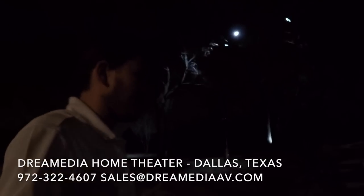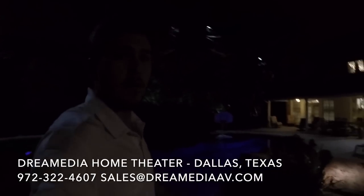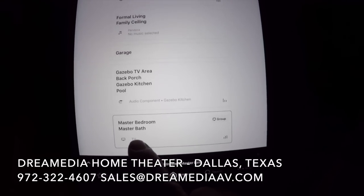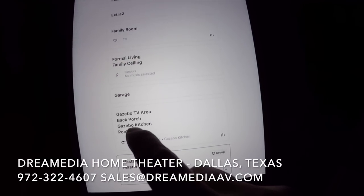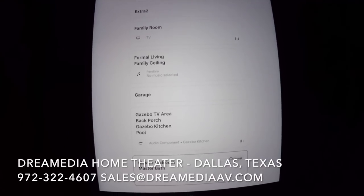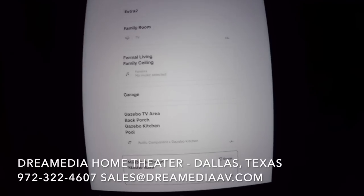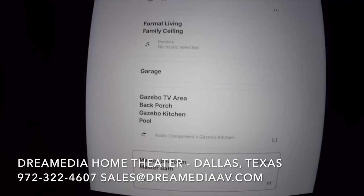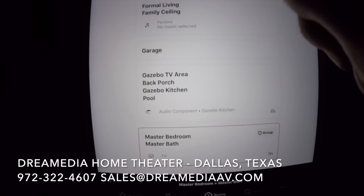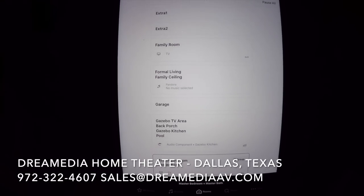Let me take you inside and show you the actual operating system — the Sonos app itself. Here's my iPad. We have the master bathroom, the master bedroom, the pool, the gazebo kitchen, the back porch, the gazebo TV player, and even the garage — so if you're working on something or your kids are in the driveway playing basketball, they can pipe their music in there. This is why I love Sonos. We also have the family ceiling, the formal living, the family room, and a couple of extra speaker floaters throughout the rooms — all independently controllable.